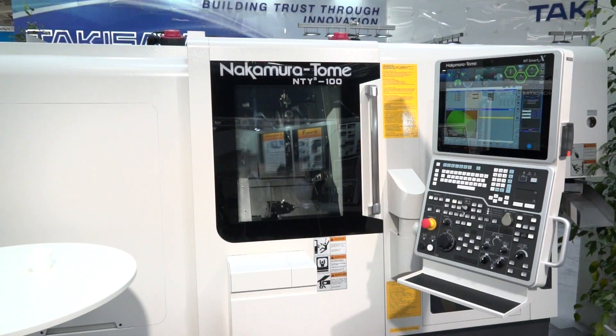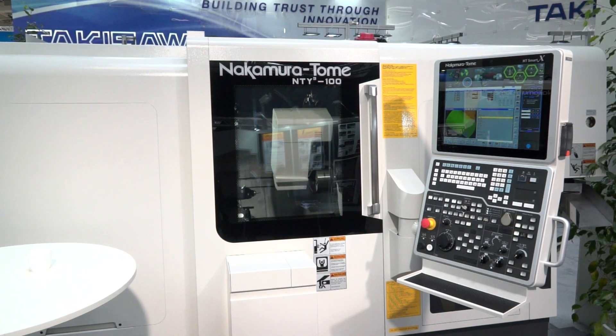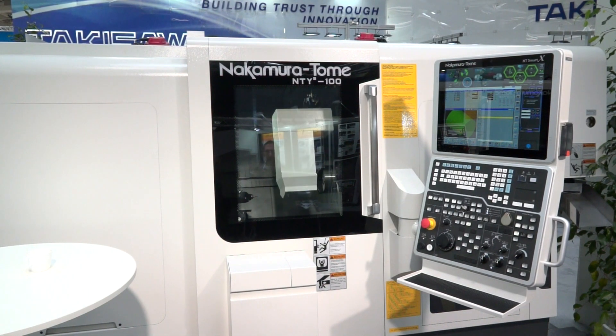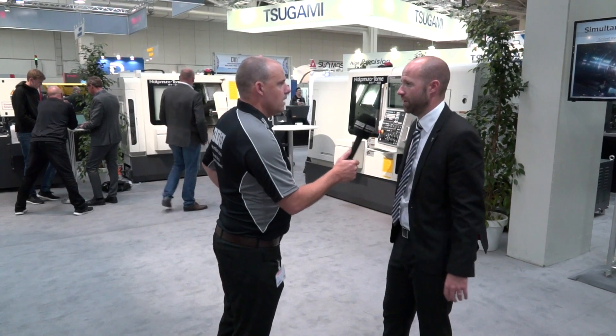So a pretty fast and productive machine. If we move back here a little bit — we're now looking at the NTY-3-100. I'm assuming this is the smaller version of the 150? Yes, correct. The 150 behind me is obviously the larger, more powerful machine. The 100 is smaller and faster. And then we have the WY-1002 at the back there — the WY denotes two turrets, both with Y axis, so basically a twin turret, twin spindle machine.